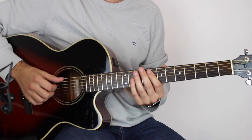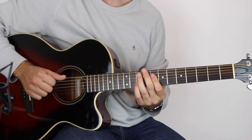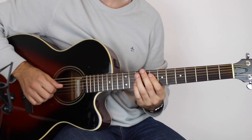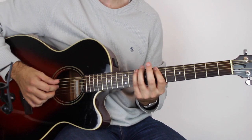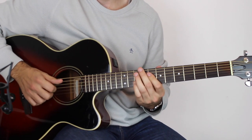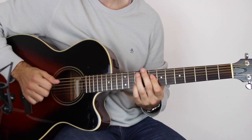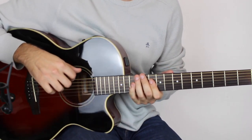So you do that pattern twice, and then it goes straight back into the bass line. And you do that all four times. And then you go into the next part.